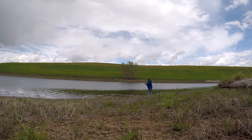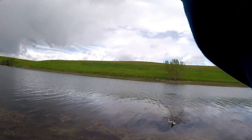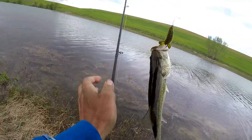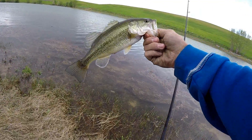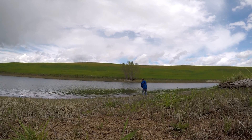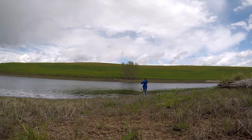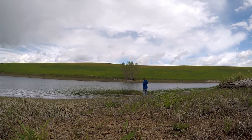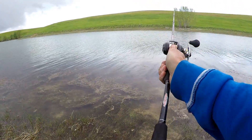Going to put a new bait on — weightless is the only way to go with this mossy stuff. You put any kind of weight on it and it sinks right in. There we go — feels like a big one. Stay pinned. Oh, it's just a little guy, but hey, it's a fish. He must have had me down in the weeds — he was barely hooked. Little guy, go back home. He felt pretty big but he pulled me down into some weeds.